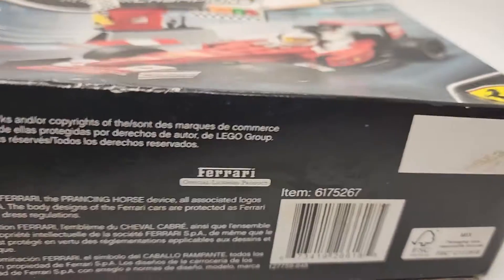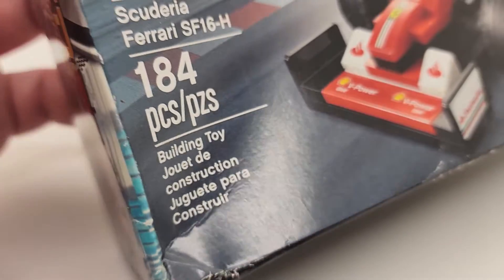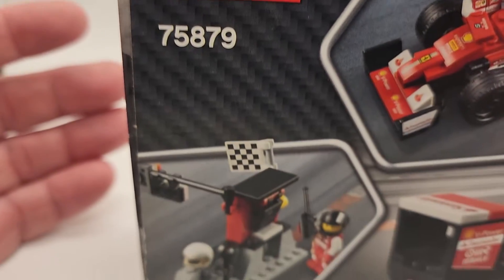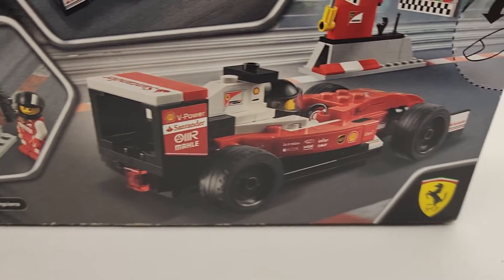There's the hologram sticker. It's a legit set. We don't sell bootlegs. We don't sell knock-offs here. This is what we do — 25 years under the same eBay account, same eBay name. We're not changing it. We're not hiding. We're not running.